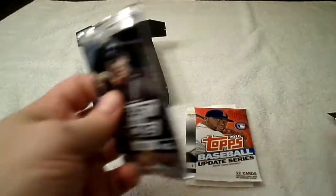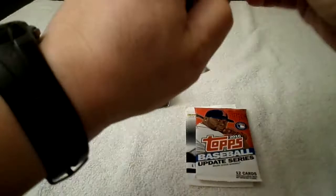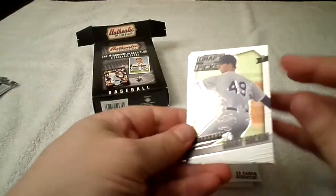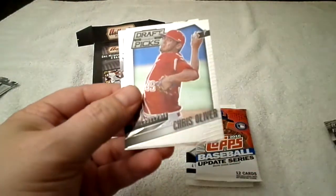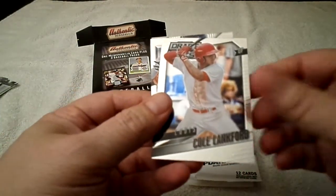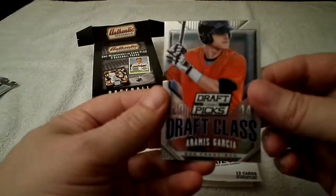Very shiny — Grant Hawken, Chris Oliver, very shiny, Cole Langford, draft class, and Amas Garcia.